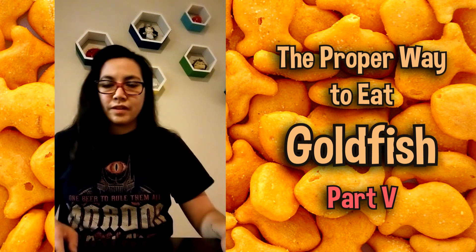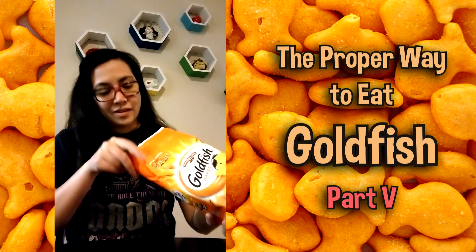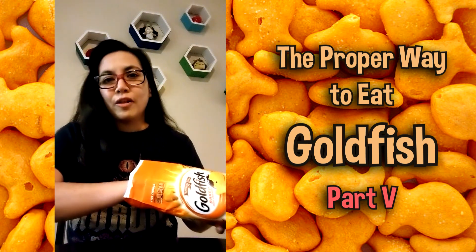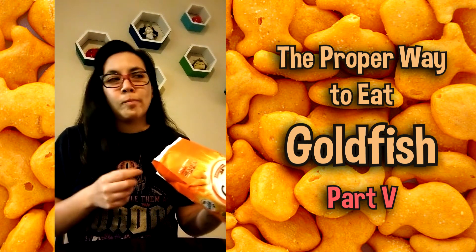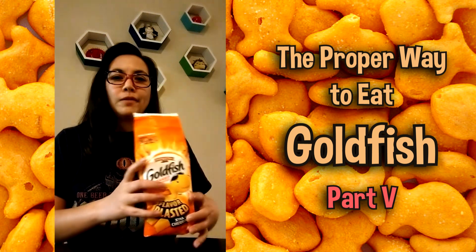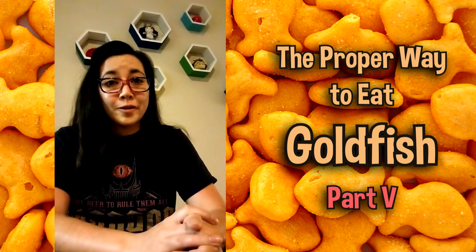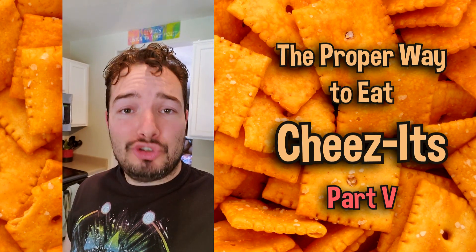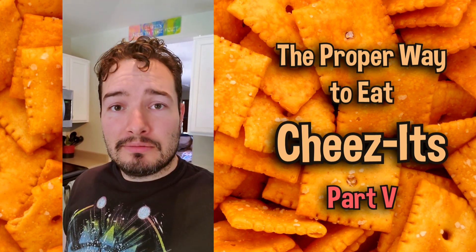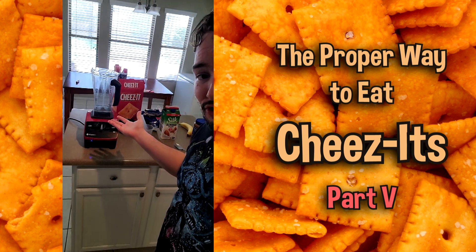Now, once all that's been checked out and clear, you can enjoy your safe, healthy goldfish. No red flags there. The proper way to enjoy a Cheez-It and get your protein is in a protein shake.